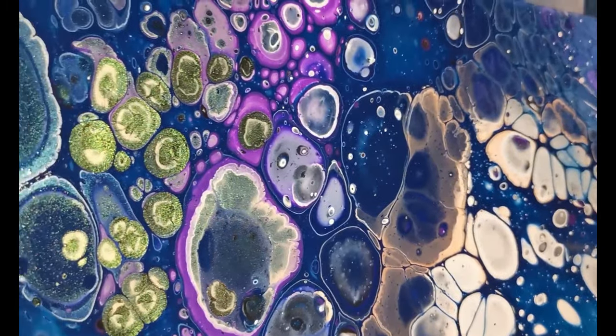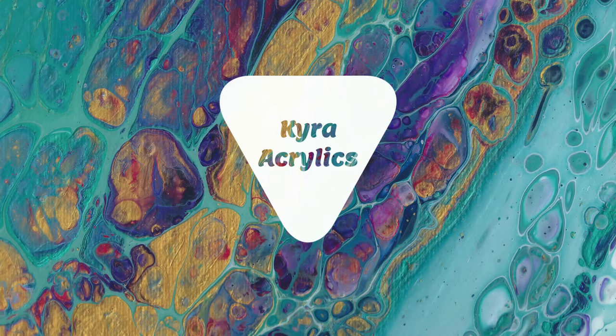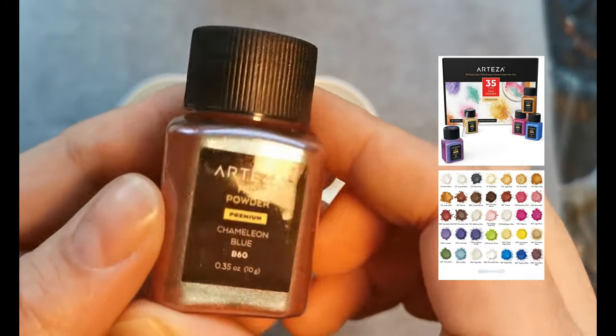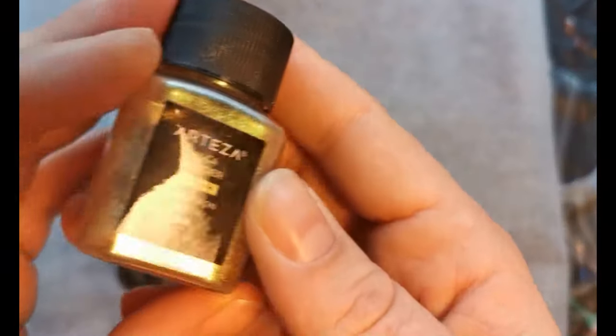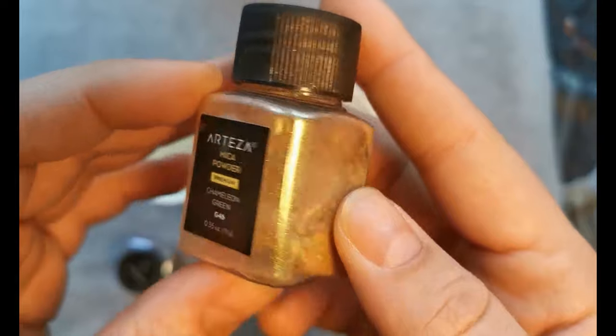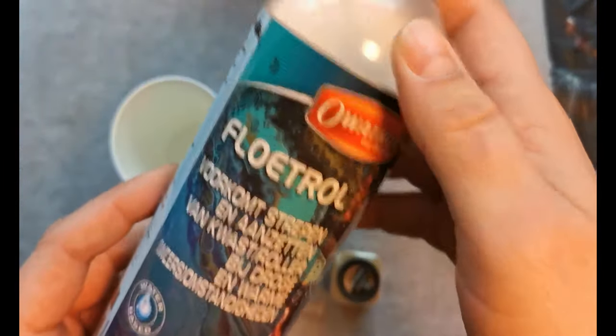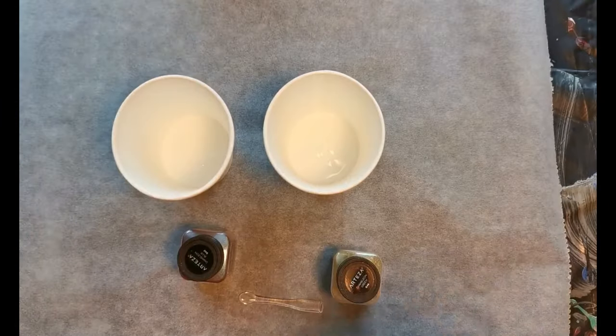Arteza gave me a pack of 35 mica powders. They're each like 10 grams, and two colors really popped out to me — the chameleon mica powders. I have a blue and a green one because these shift colors, and I really wanted to see how that worked in my acrylic paintings.